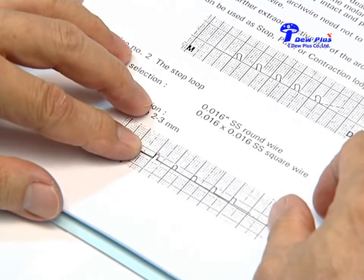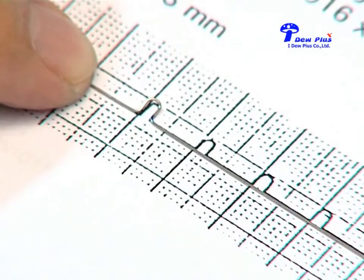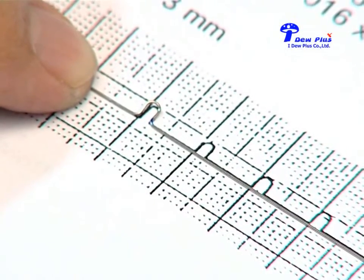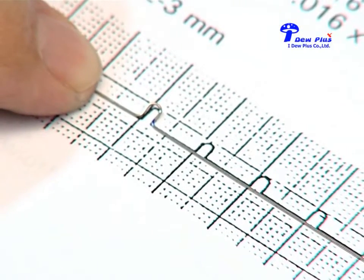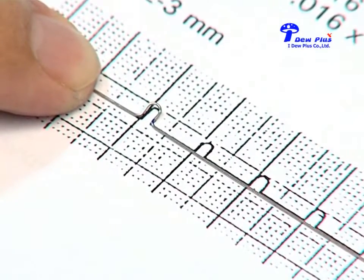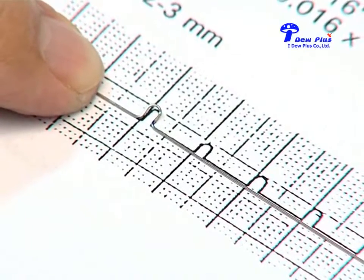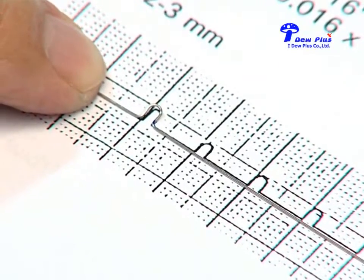If you put it on the table it will lie flat as seen here. If we go back to the book and put the wire on top of the example, you find the size of the arch wire. The size of the loop is almost identical with the example. This is the larger size of the loop and do not attempt to make a loop larger than this size.